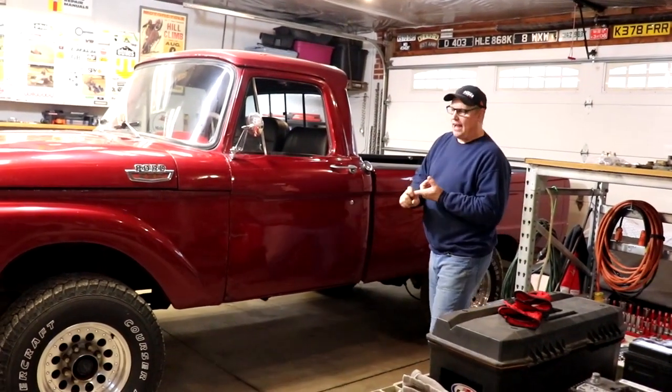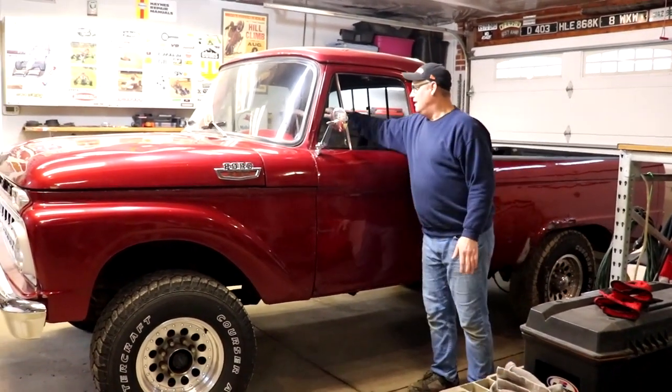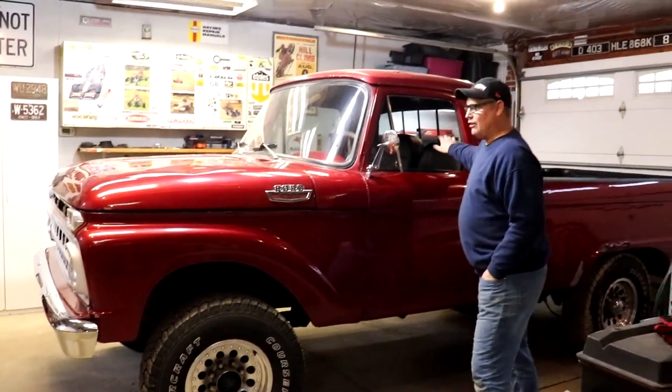They've also put another engine in it. They've obviously had it painted. They built a steering column and power steering assembly that can stay with the truck. So that's all good.